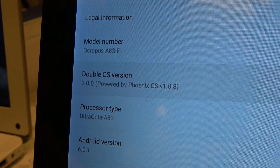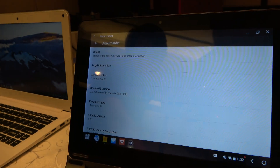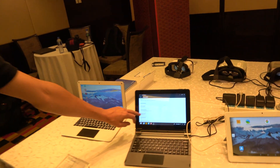Here's the Allwinner Double OS. The 'octopus' label is just a code name for the product. And here you can see the Allwinner A83T processor is powering this two-in-one device.